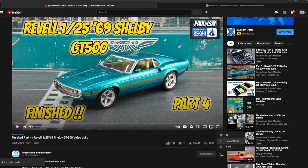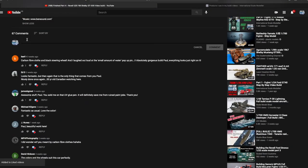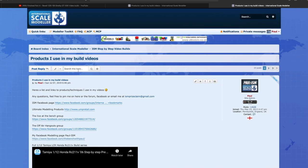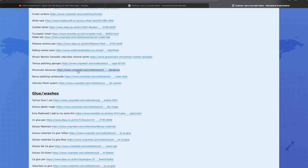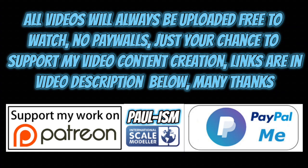Please subscribe to the channel, click the bell notifications to get notified on our latest videos, give the video a thumbs up or thumbs down, and leave a comment — I do read and appreciate every comment. There's a link in the description to a list of handy videos and products I use. You can also support the content via Patreon or the PayPal.me link in the description. All videos always remain free to watch.